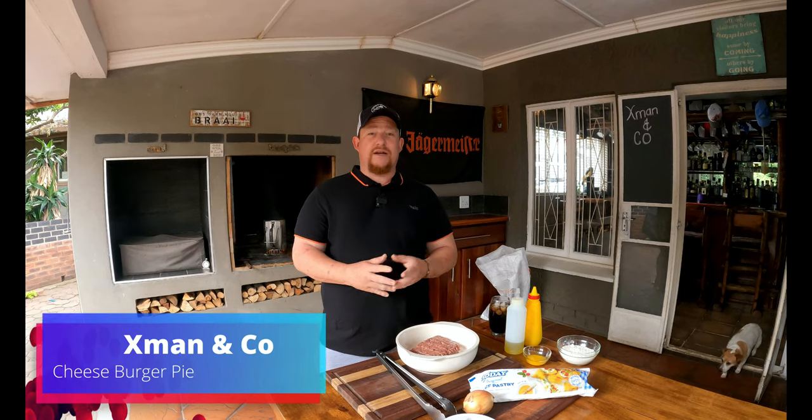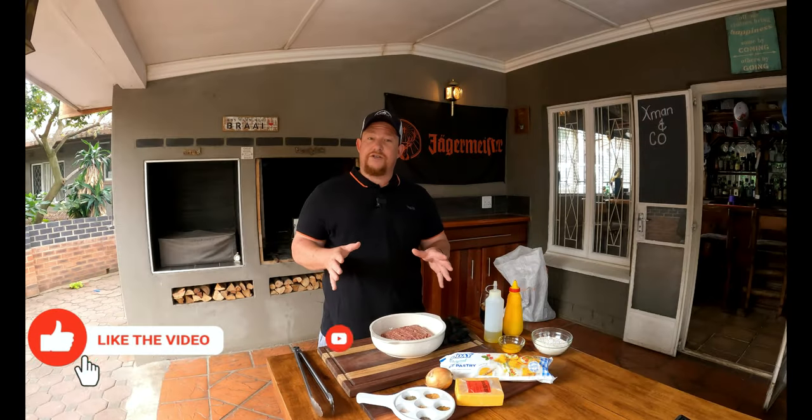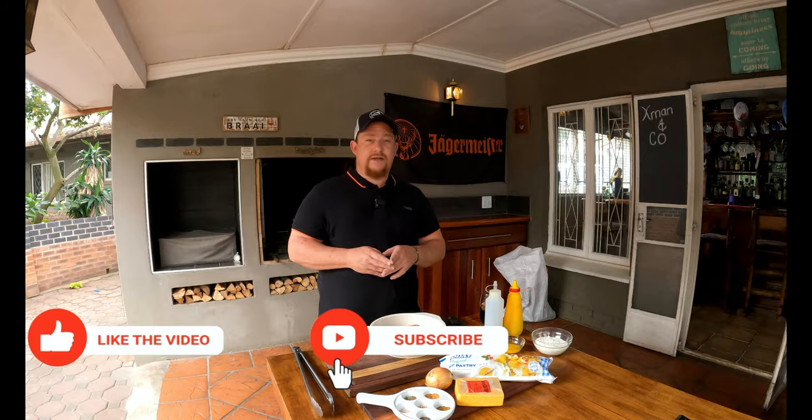What's up guys, welcome back to my YouTube channel X-Man and Co. Today we're making beautiful burger pies, it's homemade and you're going to love it. Let me introduce you guys to all the ingredients we have here today.